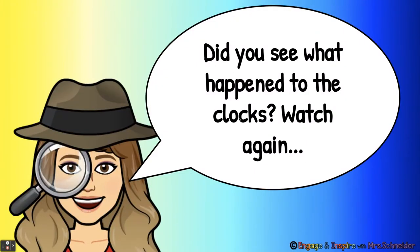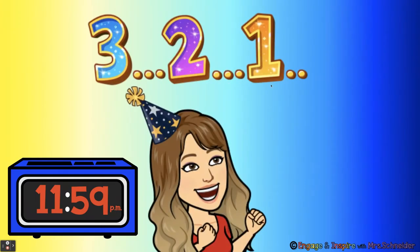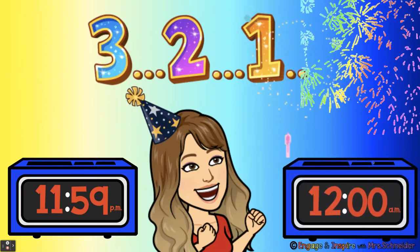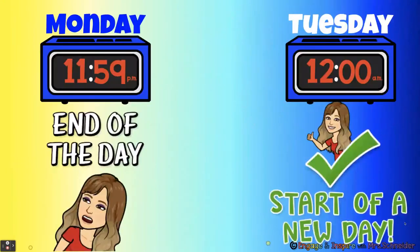Did you see what happened to the clocks? Watch again. 11:59 PM. Three, two, one. Happy New Year. See, it changed from PM to AM. So on Monday it was 11:59 PM — that was the end of the day. And then as soon as it turned to 12 o'clock AM, that was the start of a brand new day.